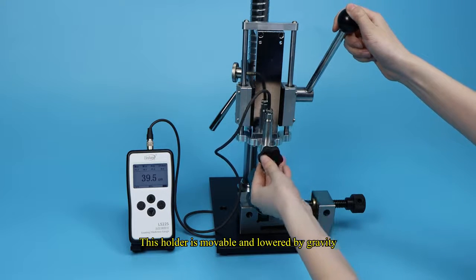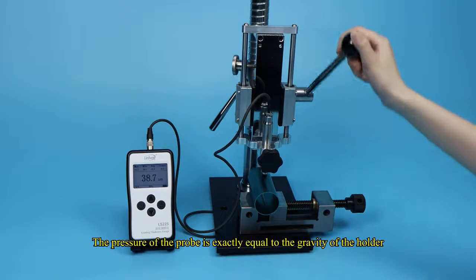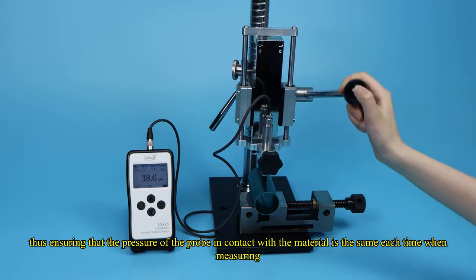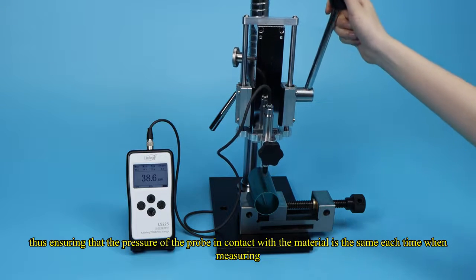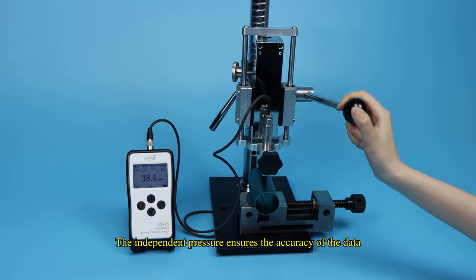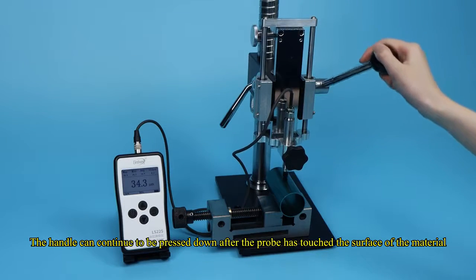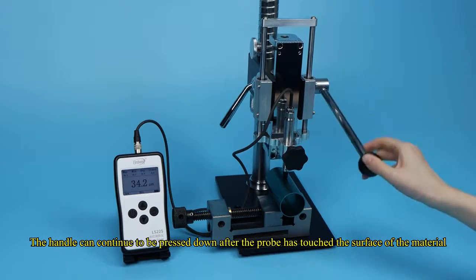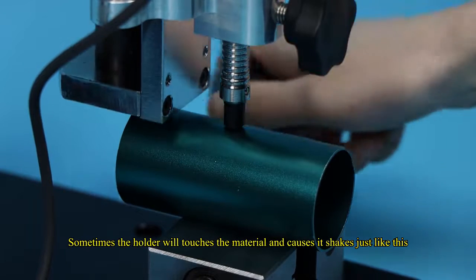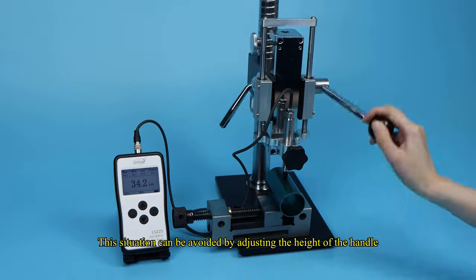This holder is movable and lowered by gravity. The pressure of the probe is exactly equal to the gravity of the holder, thus ensuring that the contact pressure on the material is the same each time when measuring. The independent pressure ensures the accuracy of the data. The handle can continue to be pressed down after the probe has touched the surface. Sometimes the holder touches the material and causes it to shake — this situation can be avoided by adjusting the height of the handle.